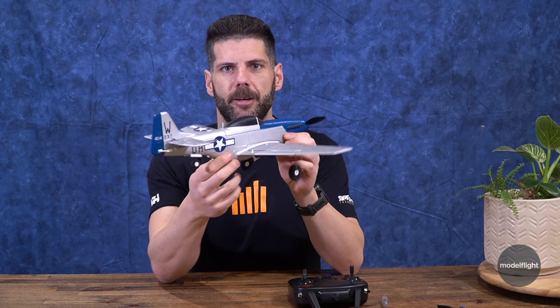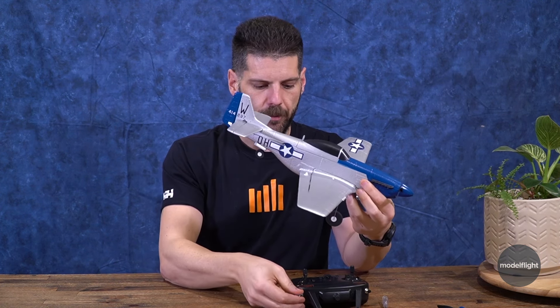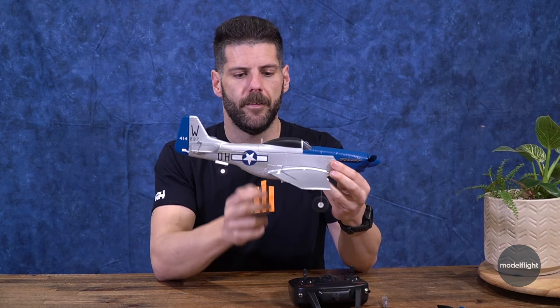I've got the battery in here, I've got the transmitter connected, and you can see the stabilization working. That is because we are in mid mode or medium mode.